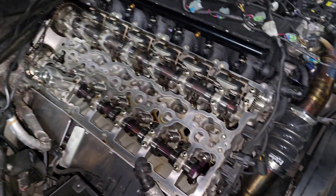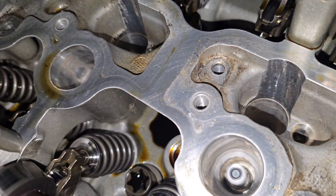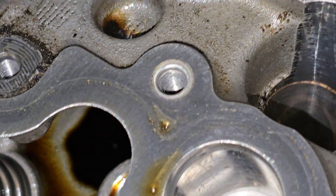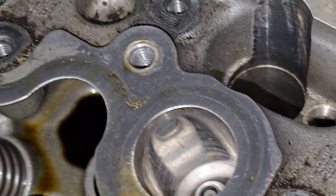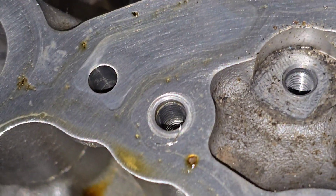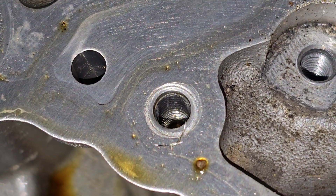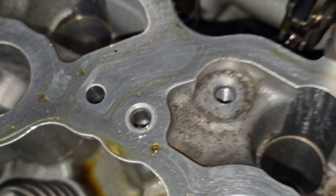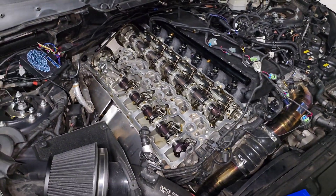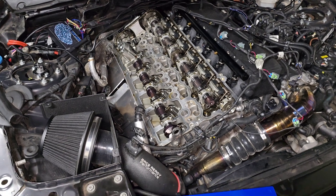All right, guys, so here's the skinny. We've got the valve cover off and I can show you what's actually going on. So here you can see we've got really nice threads, really nice threads, really nice threads — and then a bottomless hole with threads barely down at the bottom. So this is what we're going to fix. We're going to repair the threads so that I can properly seal up my valve cover. Now that it's winter, we're finally going to get this fixed properly.